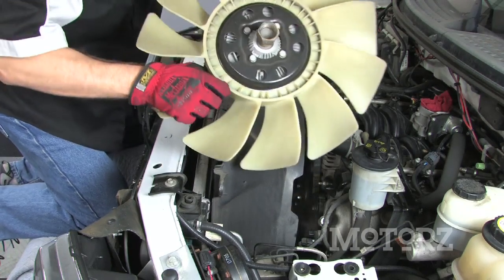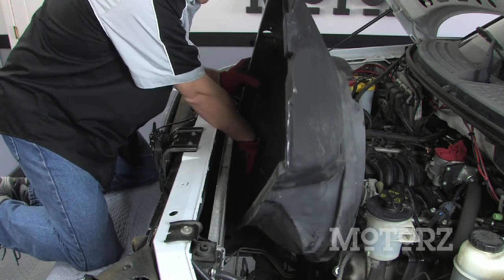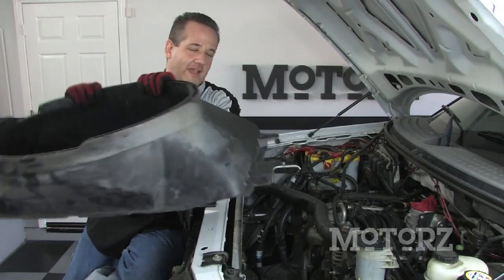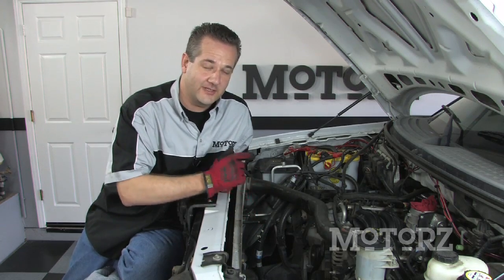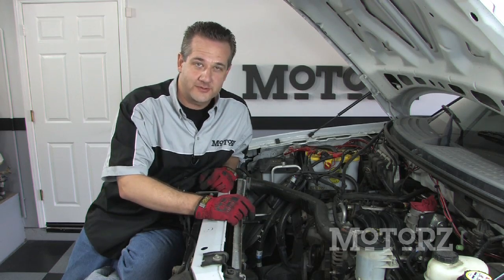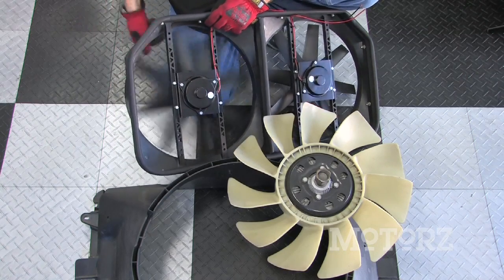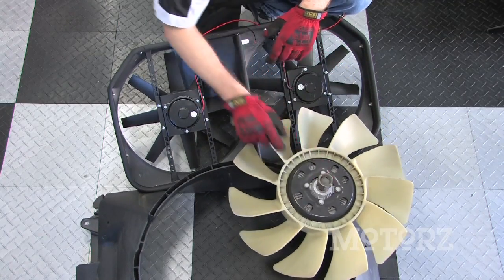There's the fan — it takes a little bit of wrestling to get out since there's a clip for one of the wiring harnesses that you need to remove. With the big fan shroud and the fan itself gone, we're losing a lot of weight and rotating mass, so the engine is going to have to work less hard and we're going to increase performance. The weight of the two fan options is about the same, but the key difference is that an electric motor spins the new one as opposed to your engine turning the stock one — and that's a big difference.